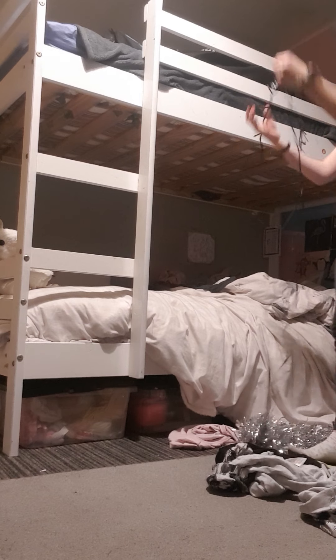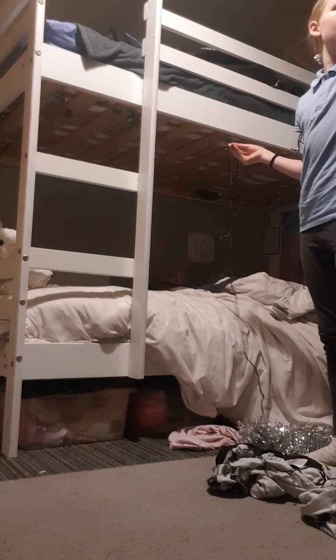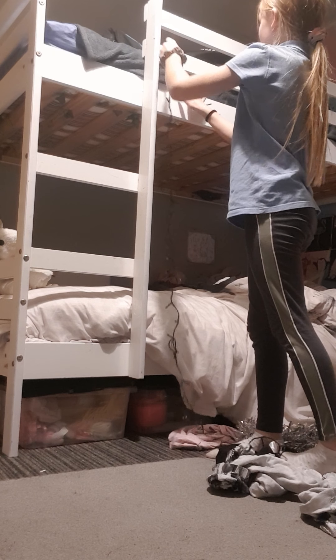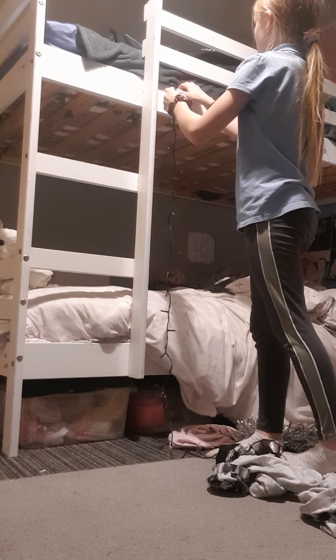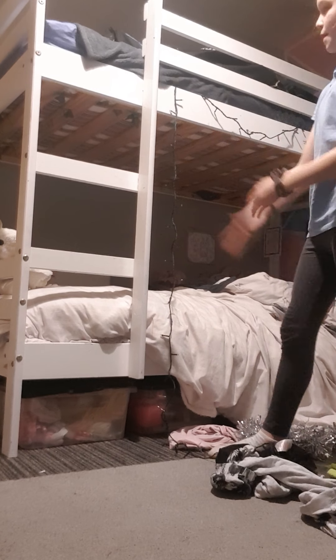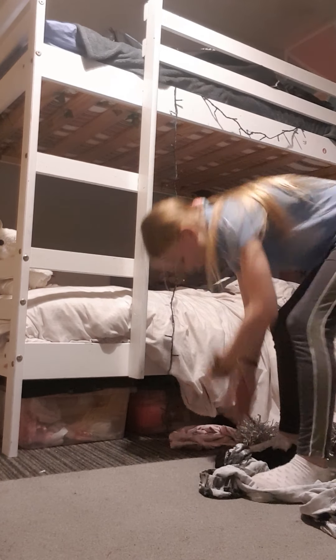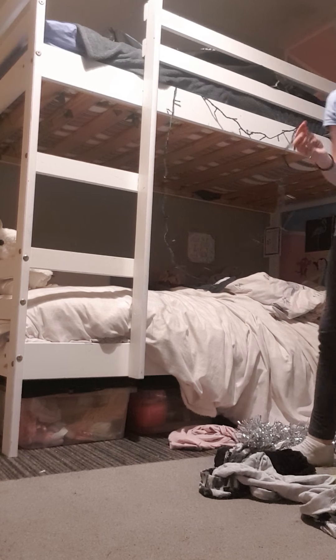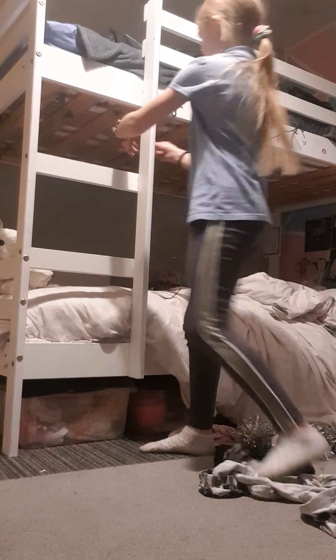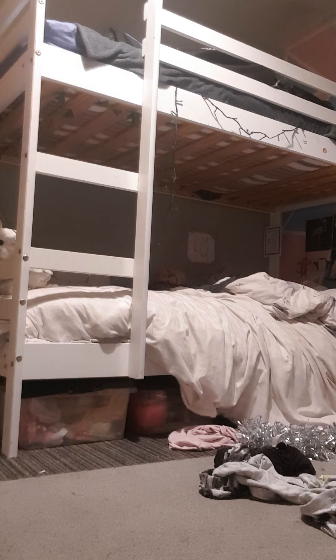I'll find somewhere else to put the tinsel — I might put it up on the windowsill. I don't know how I'm gonna deal with this ladder because my brother's gonna have to try and get up it at night time. Okay, this is all I have left. I'll go behind the ladder — this is just gonna be really annoying at night time if it falls on me.